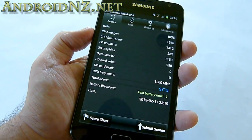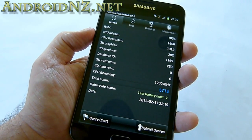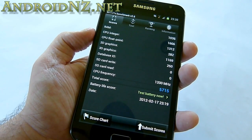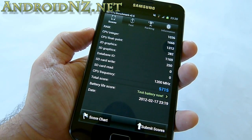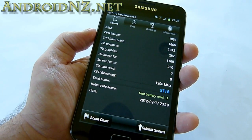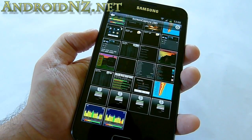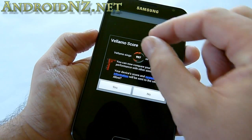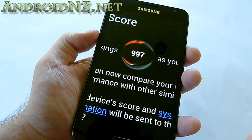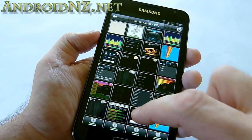For Antutu, I scored 5700; I've seen other people scoring around the 6000 mark and slightly over. That's quite a bit less than the Transformer Prime, and I guess that's because Antutu isn't just looking at 3D graphics — it also covers CPU statistics, and the quad-core is always going to outstrip the dual-core in a benchmark that incorporates those things. The Vellamo score is pretty respectable at 997; I'd hoped for a bit better given the Tab 7.7's Honeycomb score, but it's still a good upgrade over what I was getting on Gingerbread.